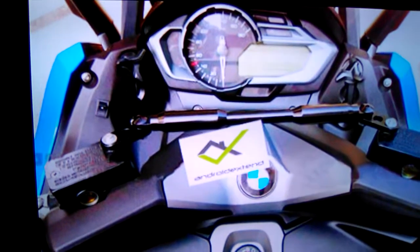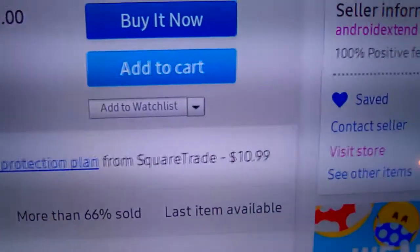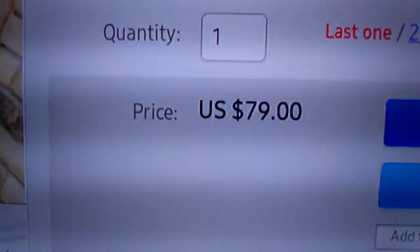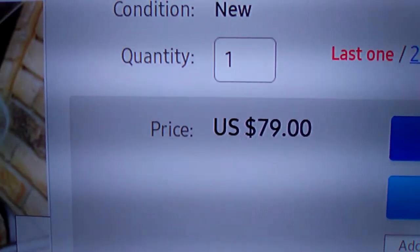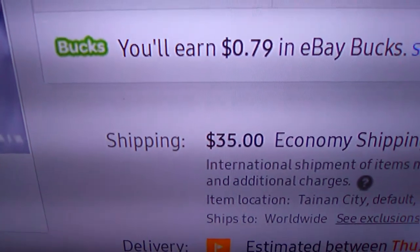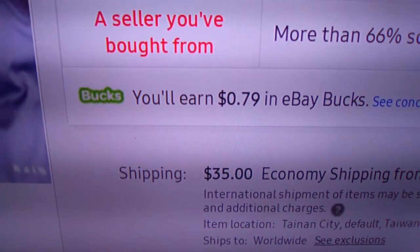Now we'll go back to the seller's page. Here's the seller right here. It's $79, and $35 for shipping, plus sales tax. It depends on where you're living at.